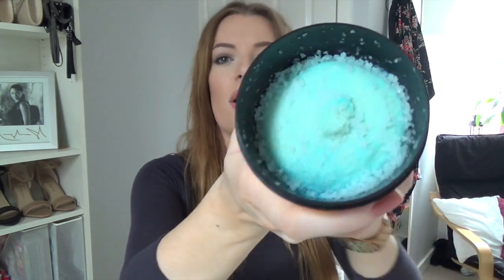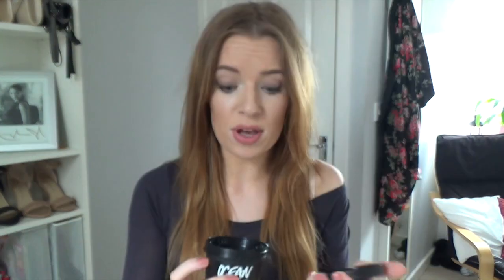I'm going to start with Lush. I was in there yesterday and I wanted to pick up another Ocean Salt Face and Body Scrub in the bigger size, like I said I would in one of my other videos when I ran out of the smaller one. I just picked up another one of these because I love it — it's supposed to smell of limes and coconut. It leaves your skin really nice and soft, so I had to buy a new one.